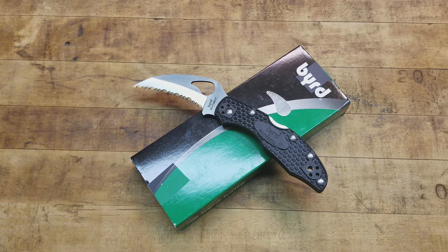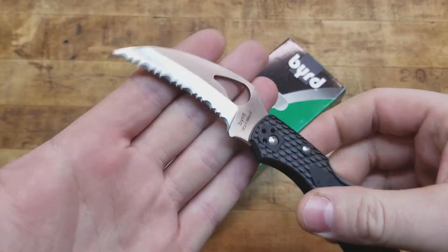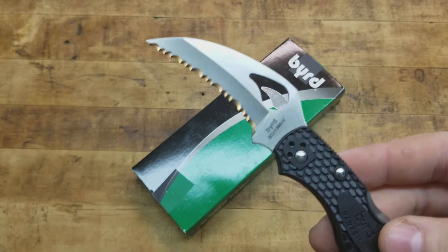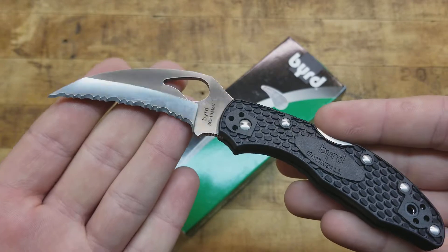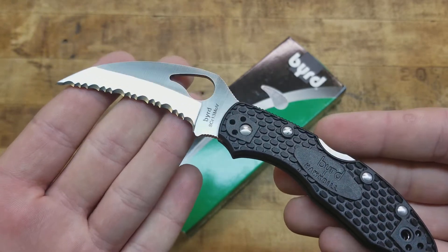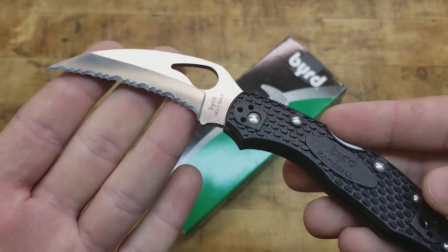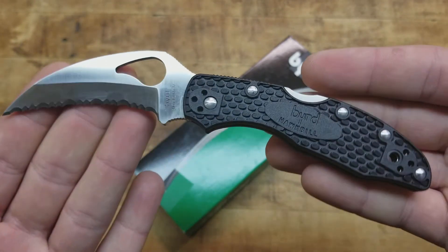They're all, for the most part, running an 8CR13MOV, which is the same steel that the Spyderco Tenacious is running. It's a softer steel, but you can sharpen it to a really, really fine edge and get it really sharp. It's easy to maintain, but it will not hold an edge as long. If you strop it up and take care of it from time to time — maybe once a month if you're using it every day — it'll be perfect for you.